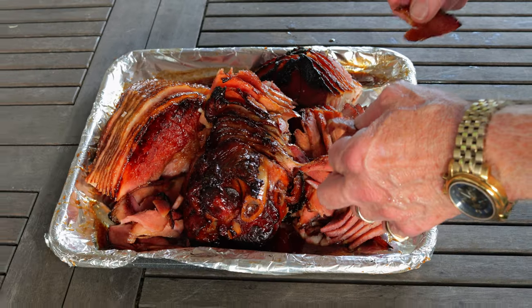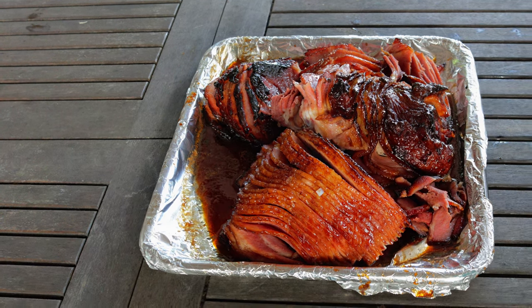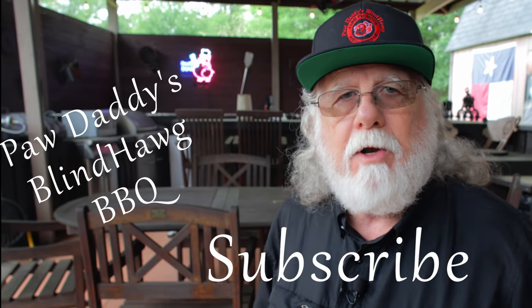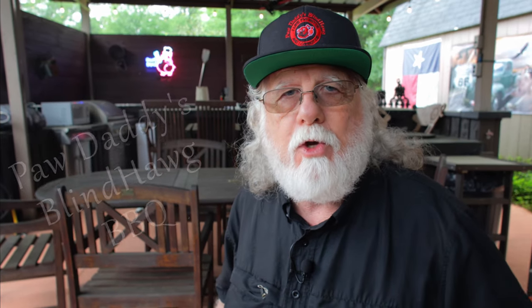I've got to go ahead and give it a taste. We did indeed make this ham great again. So don't settle for anything less than this — you deserve it. Make your ham great again, too. Now the only thing left to do is hit that like button on your way out, and make this channel great again by subscribing to Paw Daddy's Blind Hog Barbecue. Then watch my video that shows you in detail how to carve your spiral sliced ham.